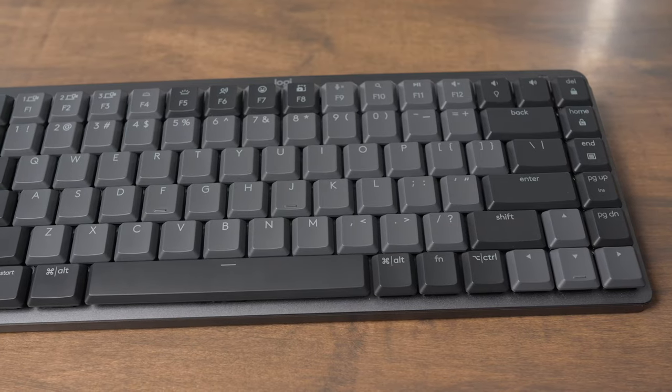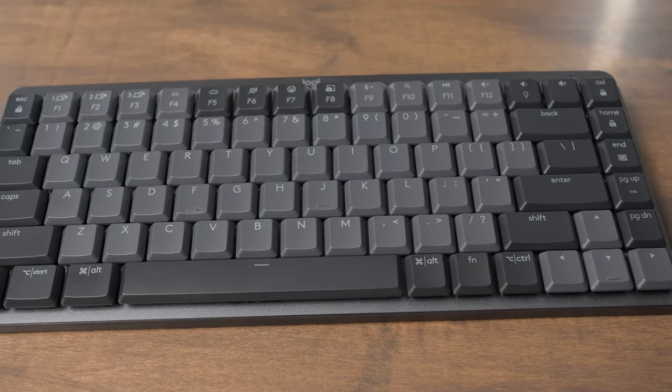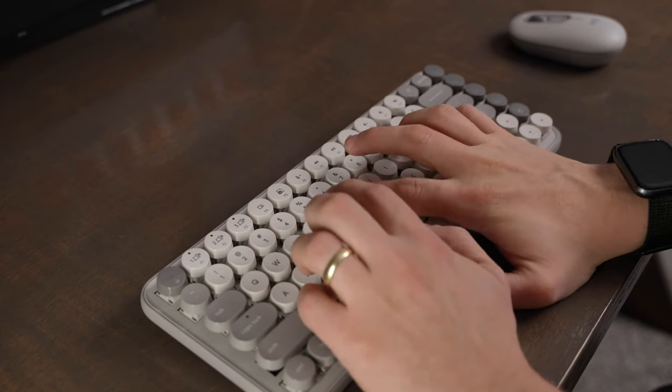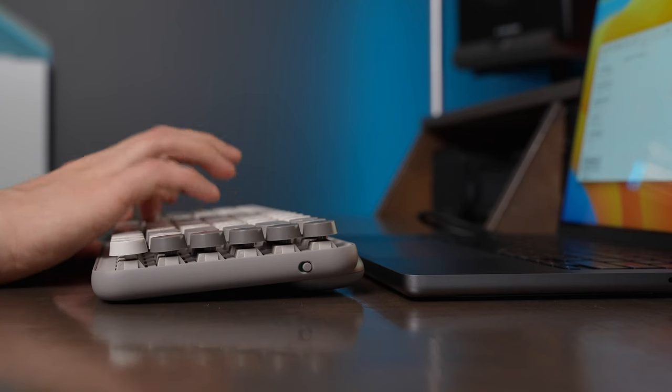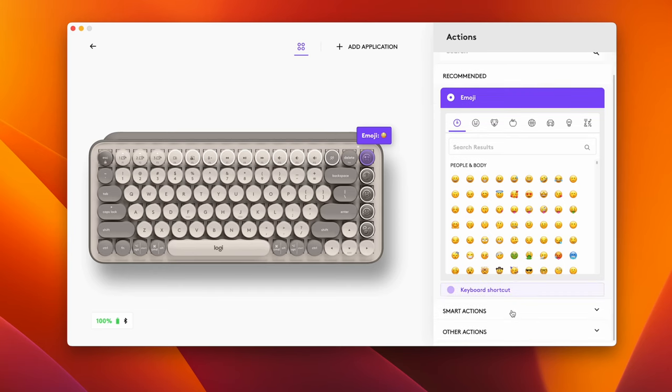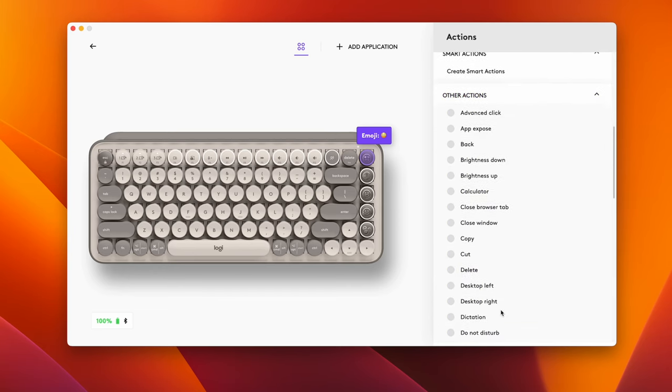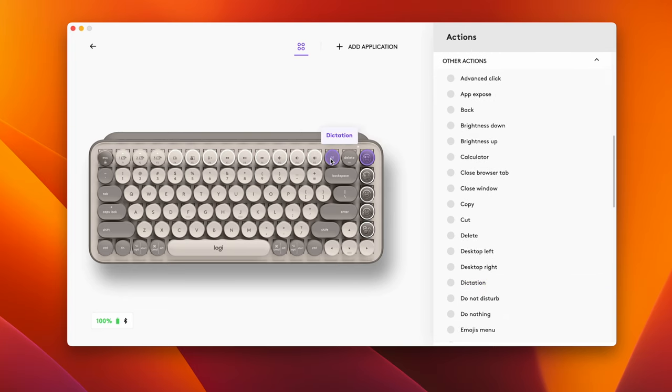My recommendation: if you want a more serious keyboard, buy the MX Mechanical Mini. But if you don't mind the fun look or are actually looking for fun colors, go for the Popkeys — it's really no slouch in terms of features and typing experience. You can also reprogram all the emoji buttons on the side to do whatever shortcuts you want using the Logi Options Plus app, even if you're not into emojis.